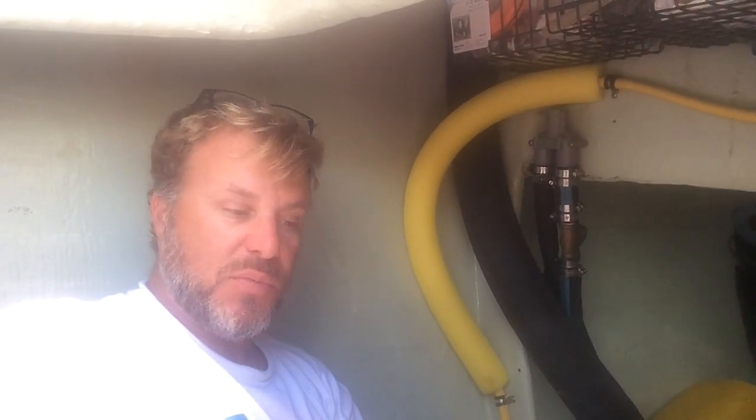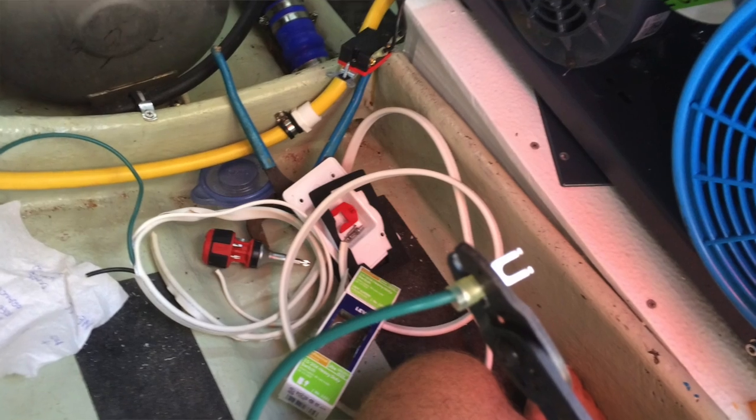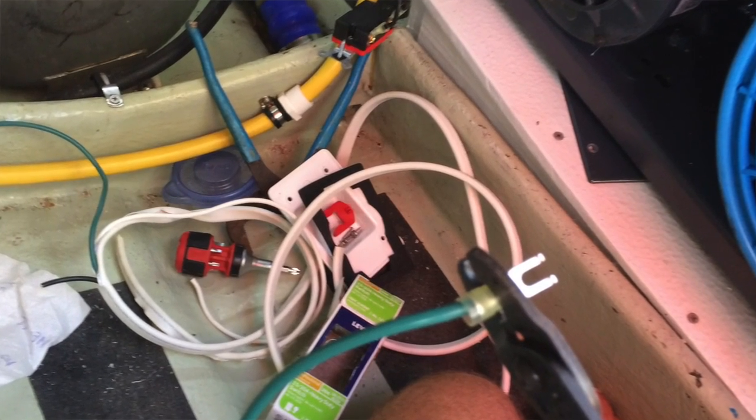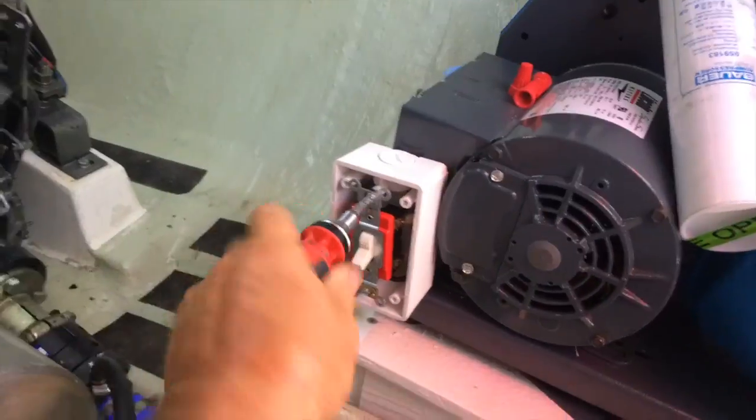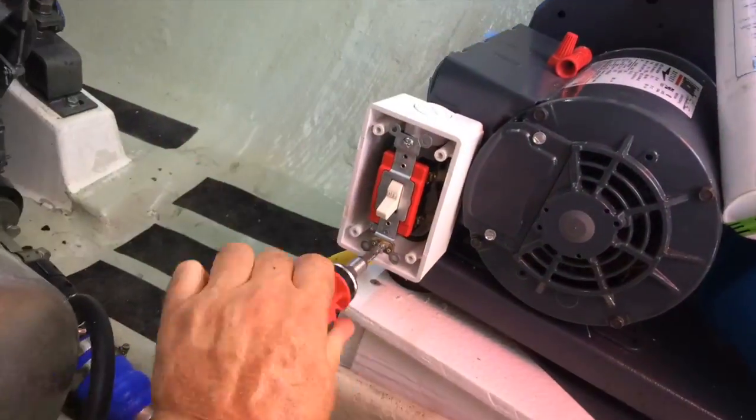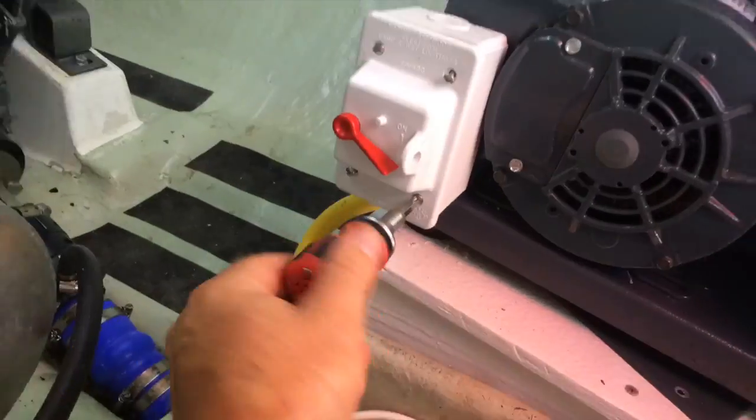Hello, this is installing the compressor part two, and today I'm finishing up the wiring because I was approved. All my work was approved by a technician, which enacts the warranty. There's still some paperwork to do that I have to mail in, but they're going to sign me off remotely from Miami based on the pictures I sent to them, so everything's good to go the way I did it.